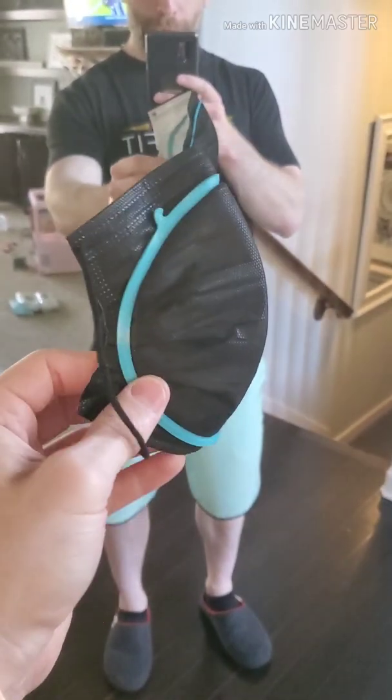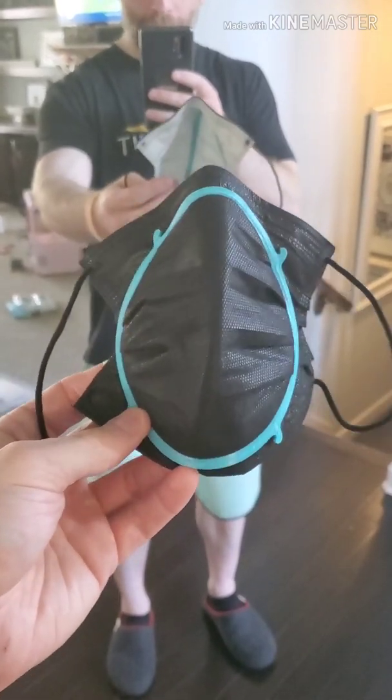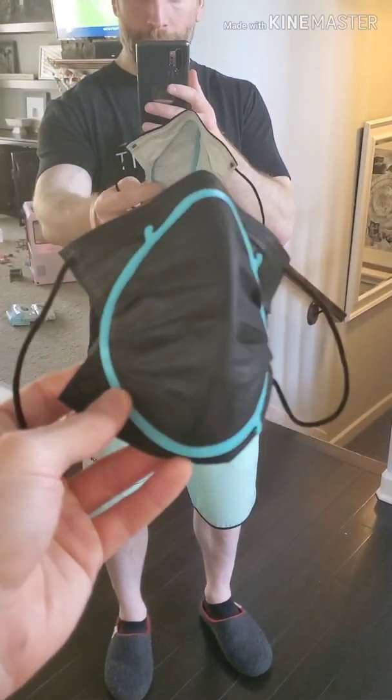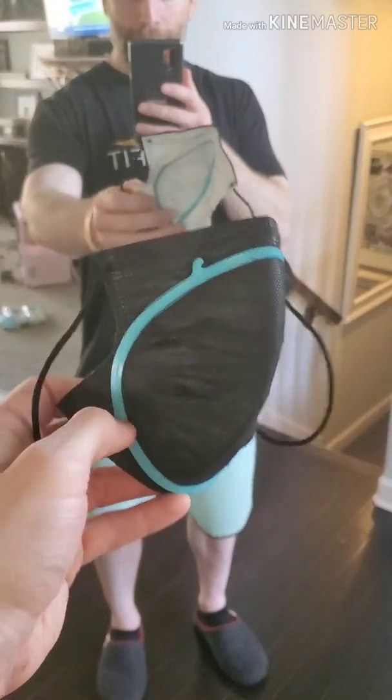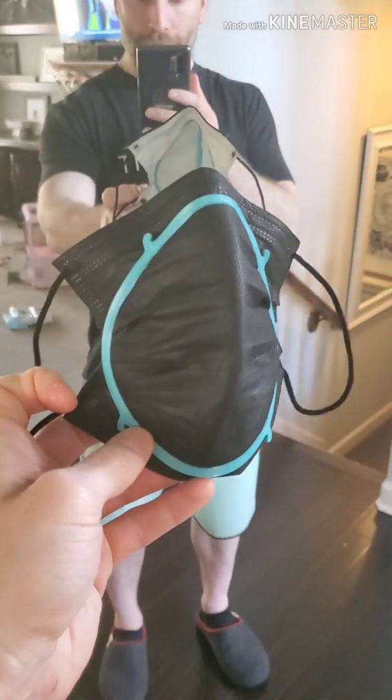There's an outer one that keeps it secure against the face. The first place I saw a printed mask frame like this was Bellus 3D. If you use their iPhone app, the Bellus 3D face app, you can take a face scan and then it will generate a file that fits right around your face, which is awesome.